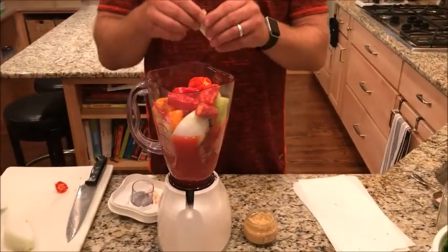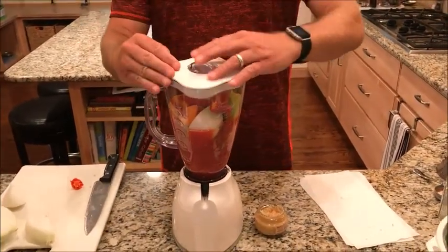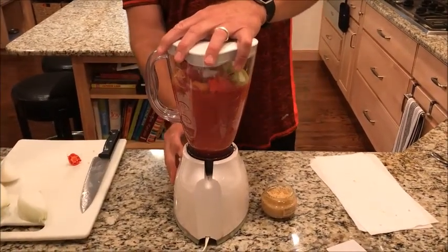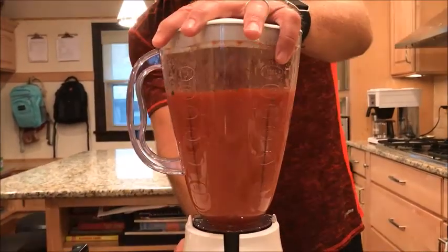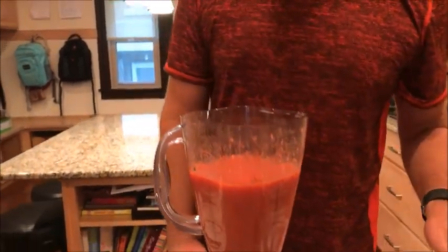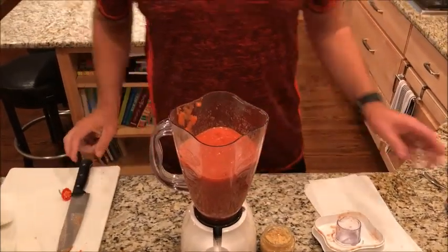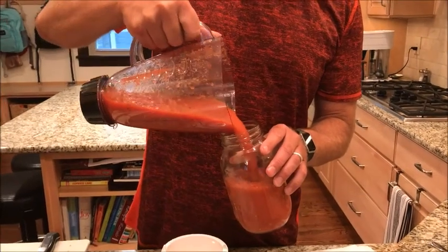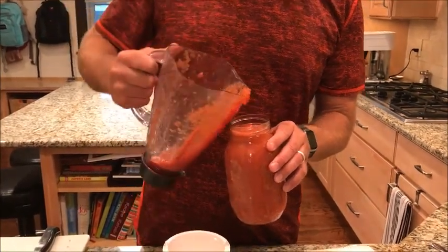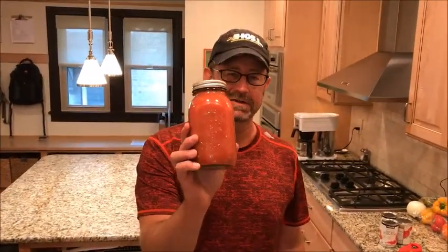Also add a couple of packets of Splenda — that's my little secret. I think that ought to be sufficiently chopped up. It smells hot! So we got the ghost pepper salsa here and I am going to fill this rascal up with it. Thursday morning at 7:10, we all try this on the air. It will not open until then.